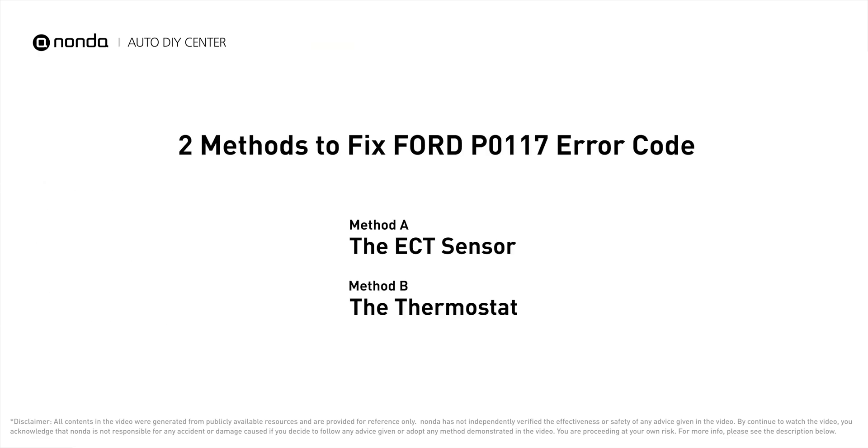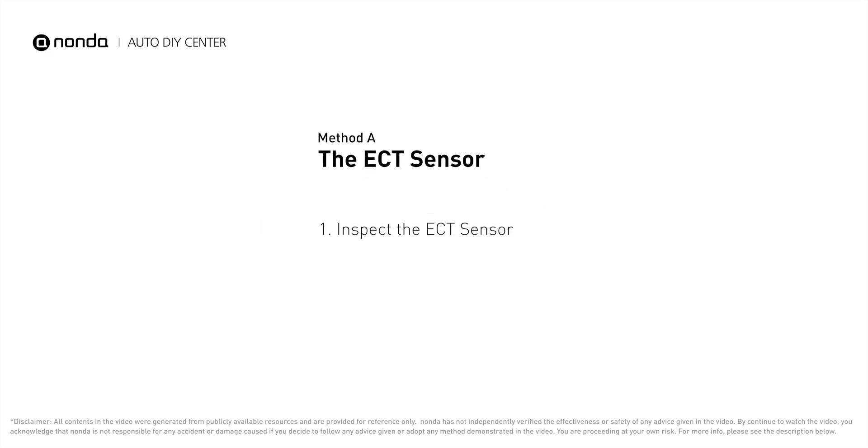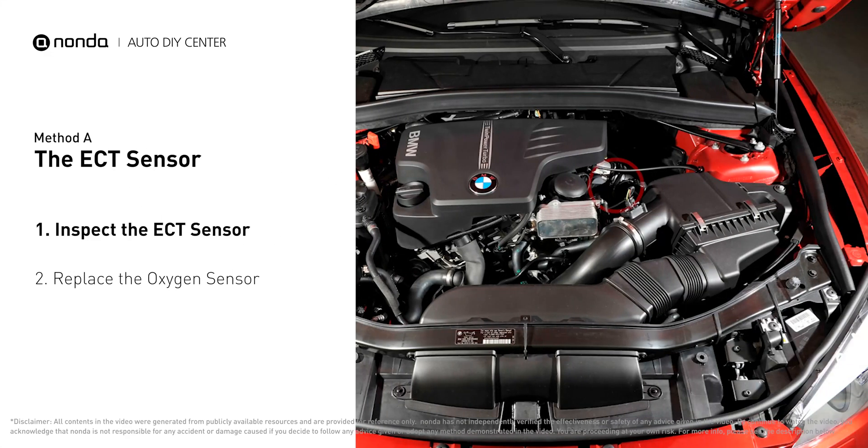Here are two of the most practical solutions to fix Ford's P0117 error code. Method A: the ECT sensor. In most cars, the primary ECT sensor is installed near the thermostat in the cylinder head.